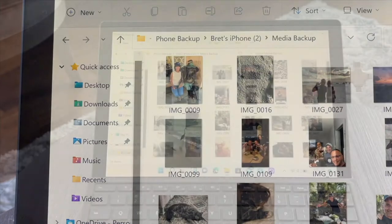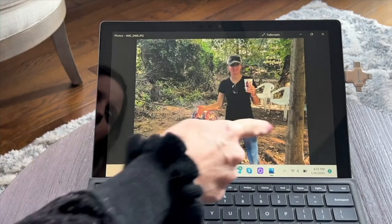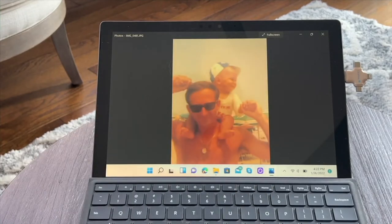It's called Click Free. And this is a universal device that can back up your photos, your contacts, and your video. You can transfer from one place to another — phone to a laptop. It can be used on your Apple phones, your Android phones, all different types of laptops. It is literally universal.